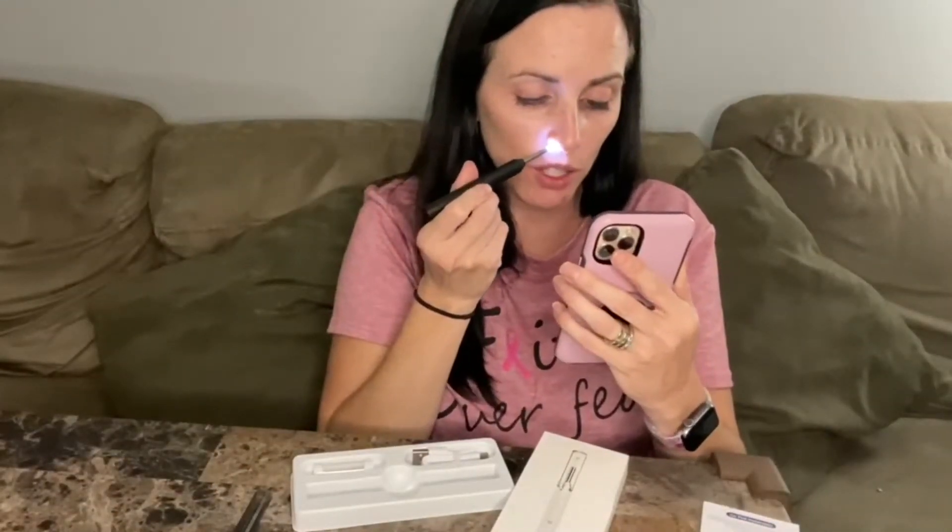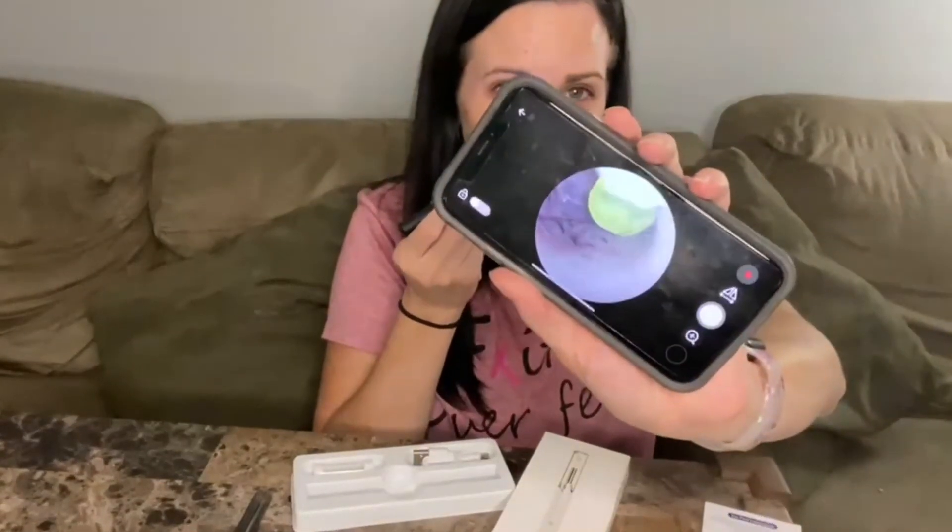Then you go back to the app and that way you can see that you're already connected. Here you can actually see that the camera is working. If you would like to look inside your nose, you can do it that way.